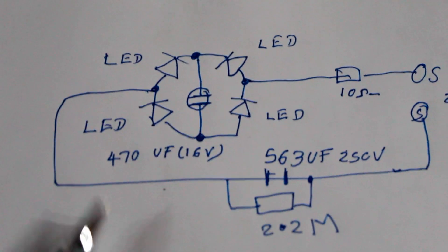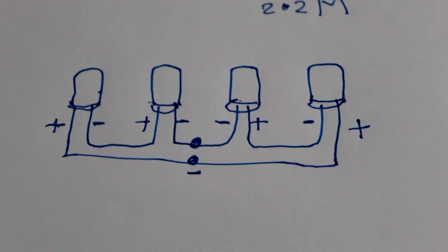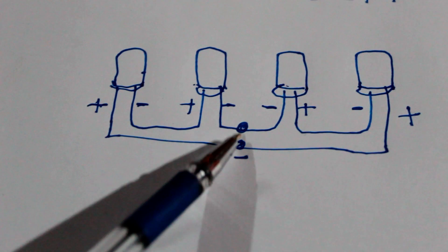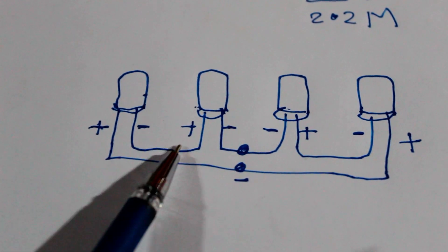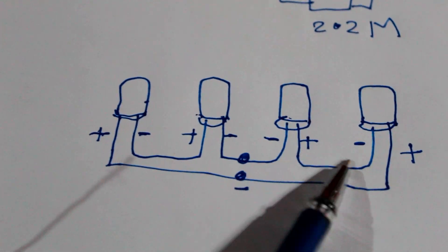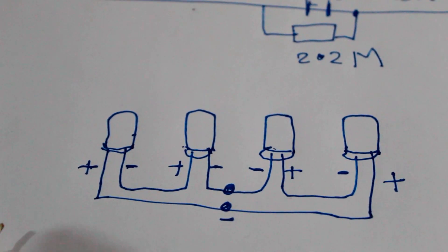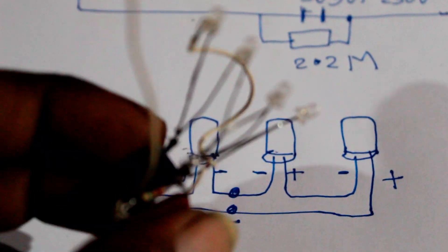If you want to cut the bulb, you can cut the bulb in the middle. It will be connected to the condenser and it will be connected to the AC bulb. It will be connected to the electronic card. I will try to remove the PCB and I will also remove the PCB.